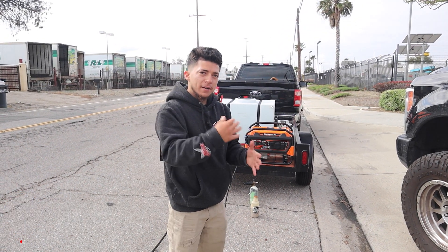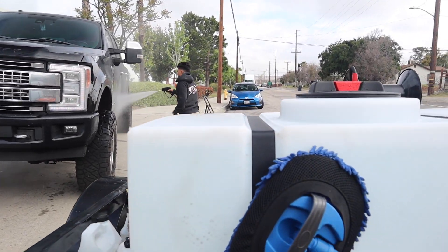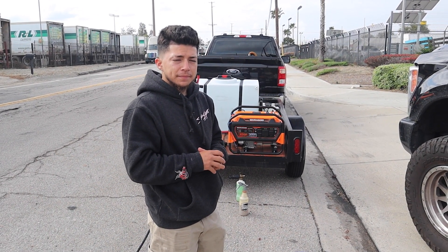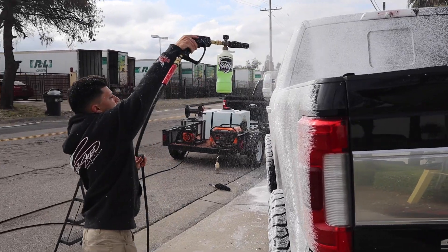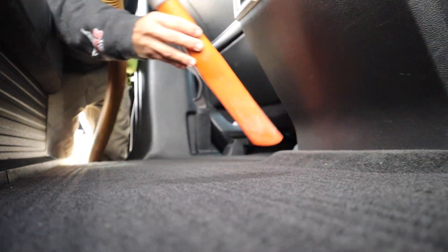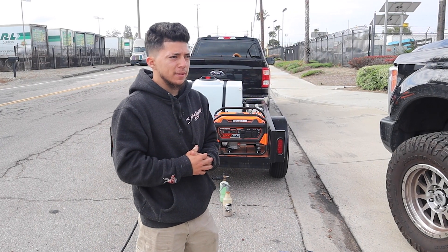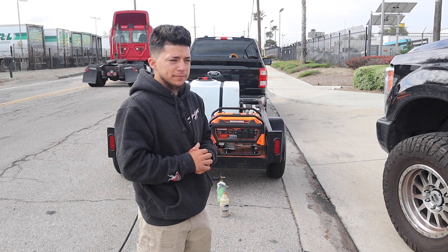They moved outside and are doing the wash right there. Tony usually does this client's truck at his other shop, but in the mornings the client works at this location and afternoons at the other one. Today's job is a mini detail: foam wash, mini interior vacuum, wipe down, and spray wax — nothing too crazy. Last service was about three weeks ago.